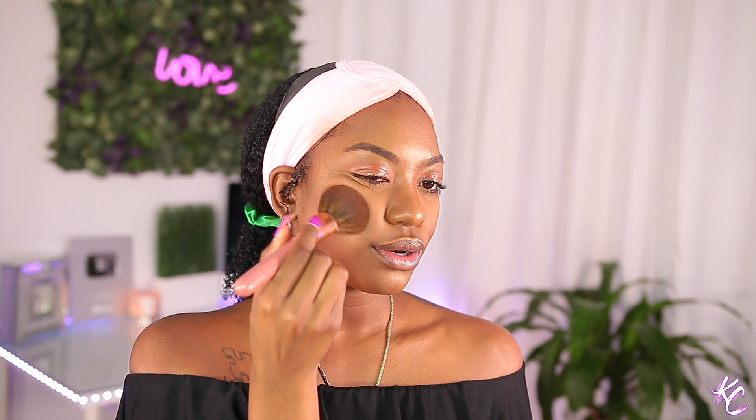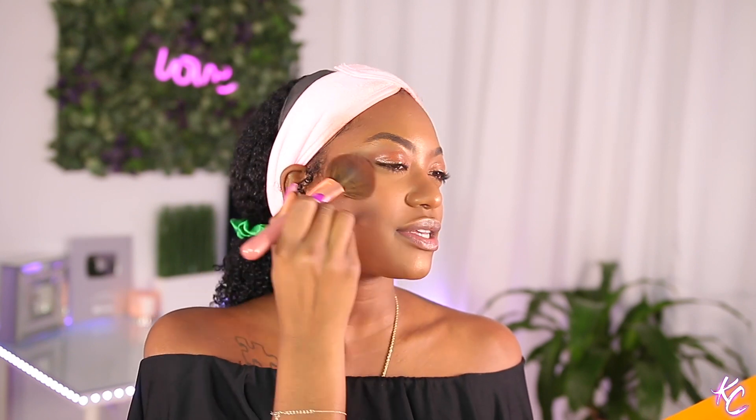This mascara just set it off. So I'm about to use the Juvia's Place Nubian 2 palette for blush and I'm gonna use Morocco because I'm just going with a nice bronzy orange glowy look — I don't want any colors, keep it neutral. This brush is my Ray Ray brush, it's so cute and fluffy. If this is your first video of mine: hi, my name is Kim and I do natural hair tutorials. I used to do makeup but nobody was watching, so I started doing natural hair tutorials — now I'm doing makeup again.